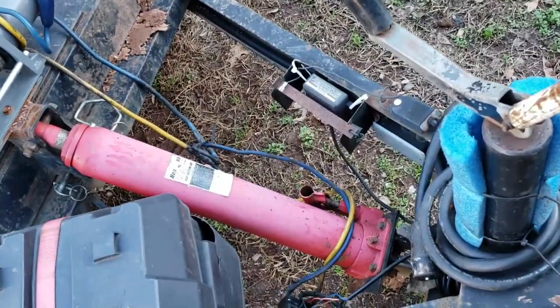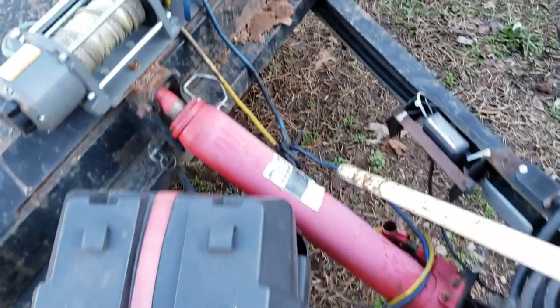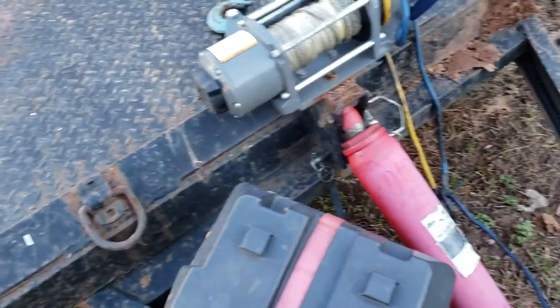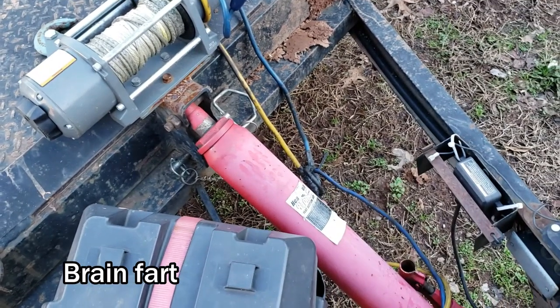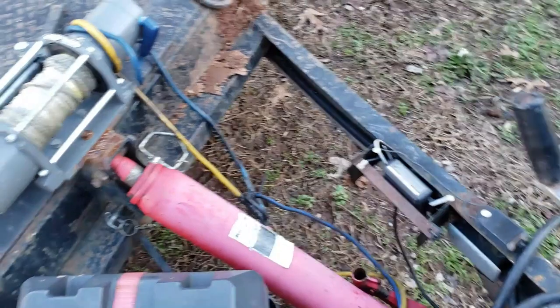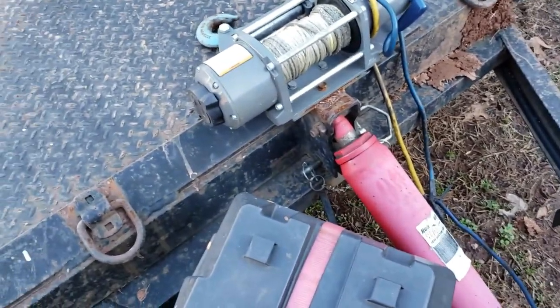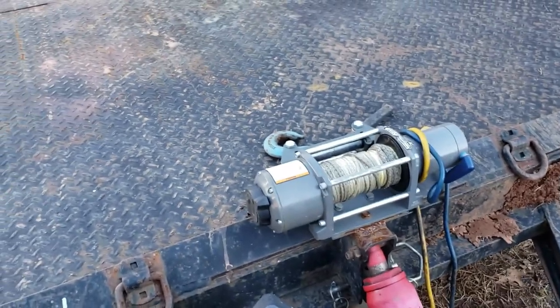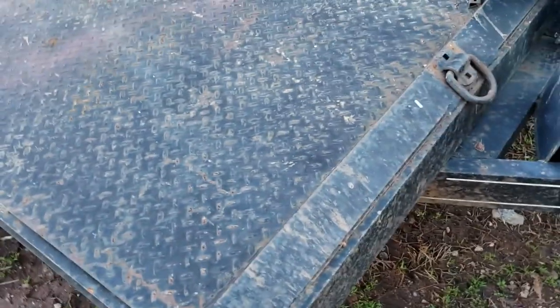It is a manual tilt, which means you have to jack this thing up. Each pump of the handle — this is actually the ram for a Harbor Freight engine hoist — every pump of the handle is an eighth inch of lift on the ram, so it takes approximately nine and a half years to get this thing lifted up. It was the first tilt trailer I ever bought so I didn't know any better at the time.